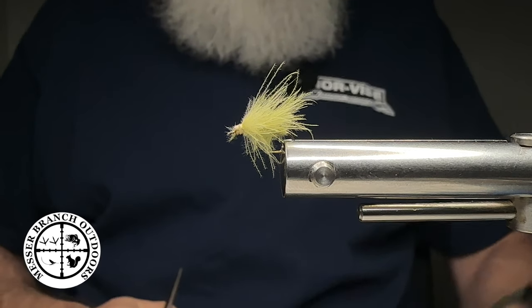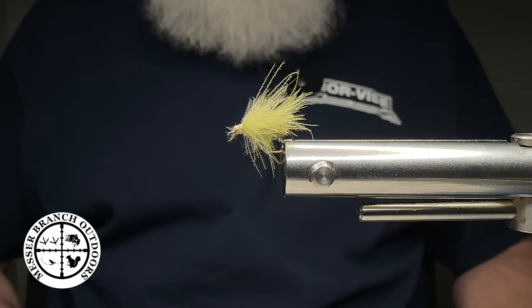Good afternoon, everybody. Big Mess Messer Branch Outdoors back with another fly tying tutorial.